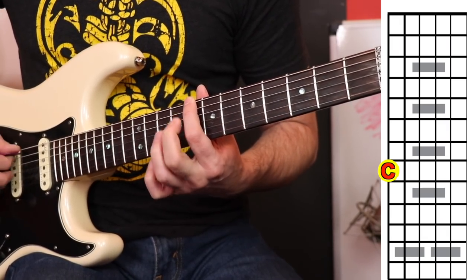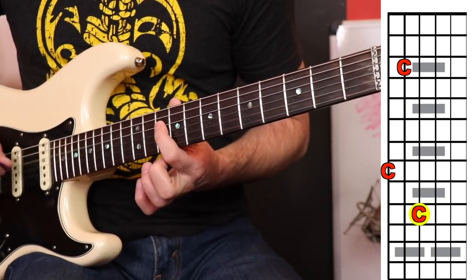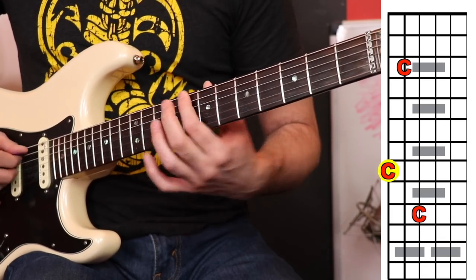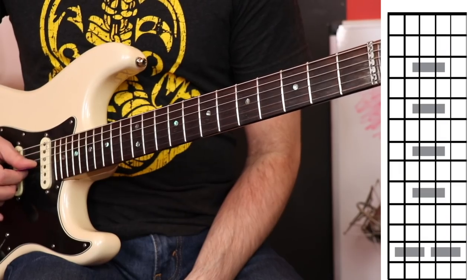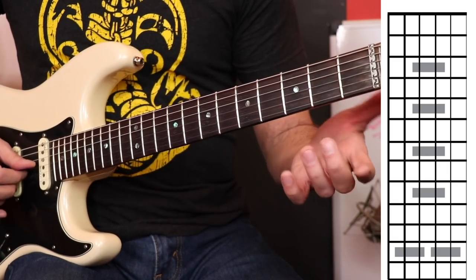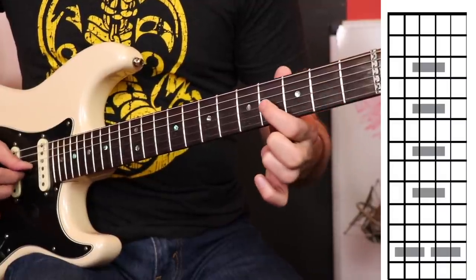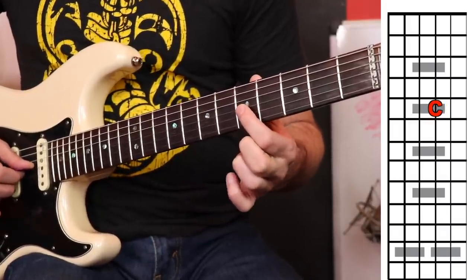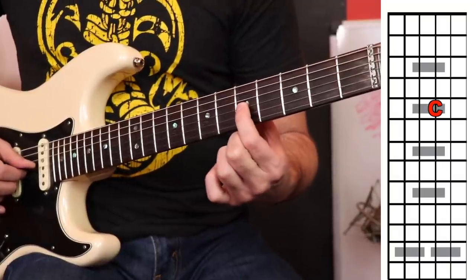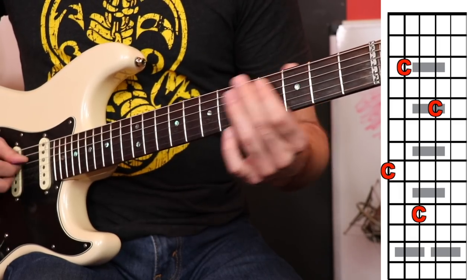Let's start over with what we have. On the sixth string, we go to the eighth fret to play C. On the fifth string, we go to the third fret for C. On the fourth string, we go to the tenth fret for C. Just two more strings — let's go to the third string, which is G. Count up: G, whole step to A, whole step to B, half step to C. On the third string, the C note is found on the fifth fret. So our frets so far are: eighth, third, tenth, fifth.